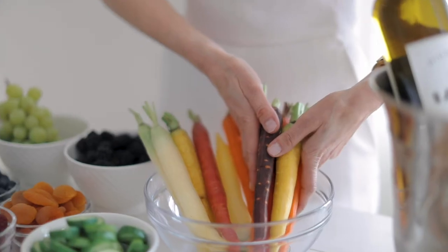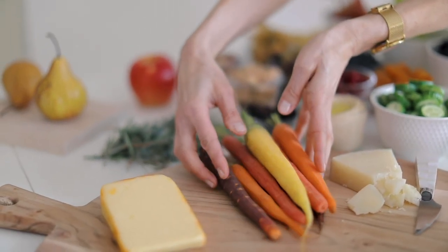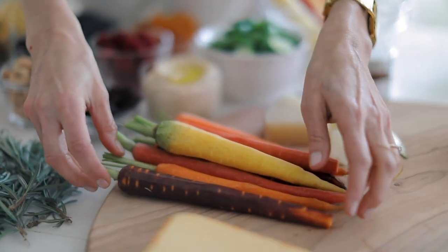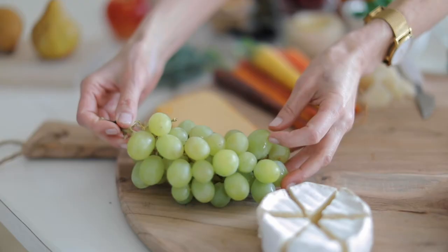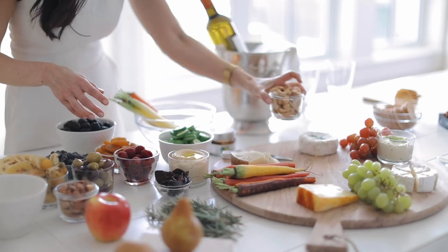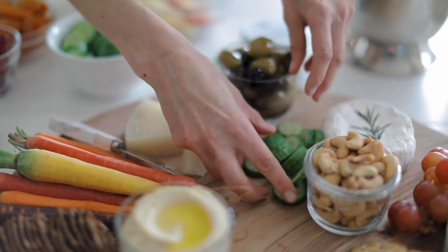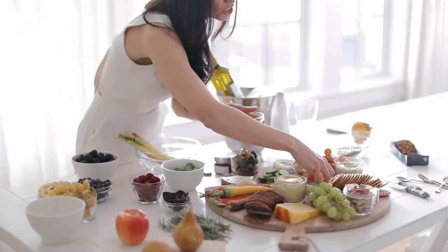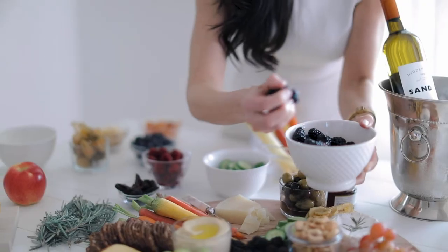For my bigger items, I have these gorgeous rainbow carrots — they're local, they're stunning, and they're going to look great but they need some space. I'll get those on the board first, and then I'll also add my bigger clusters of grapes and anything I'm keeping in bowls. Some things I keep in a bowl; some things I just want to lay out on the board to occupy whatever space is left. We're going for different layers of texture, different layers of color, and we want this looking full.